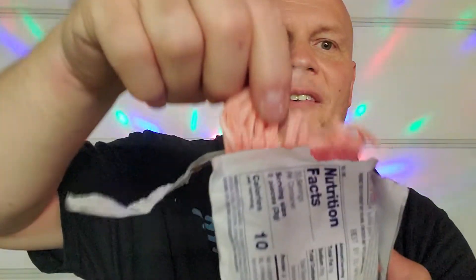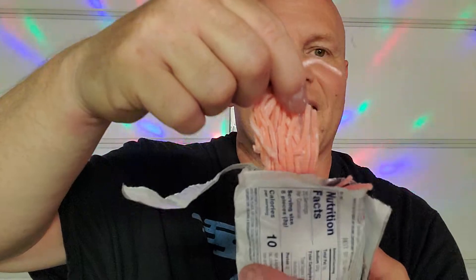Let's check them out. See if it's like it was. Yep, like it was when I was a kid. They got the strands. Really good bubble gum, as you can see.